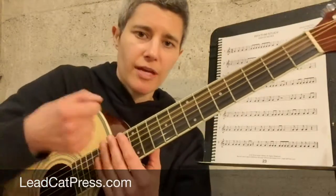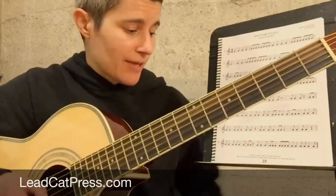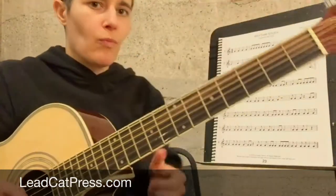It's really important that our pick follows the same direction as our foot. I'm going to put my metronome on and just demonstrate line one.